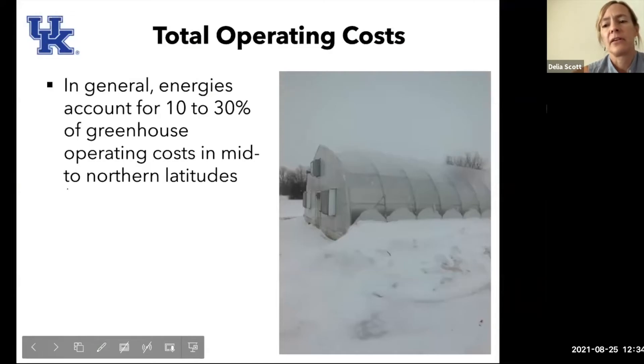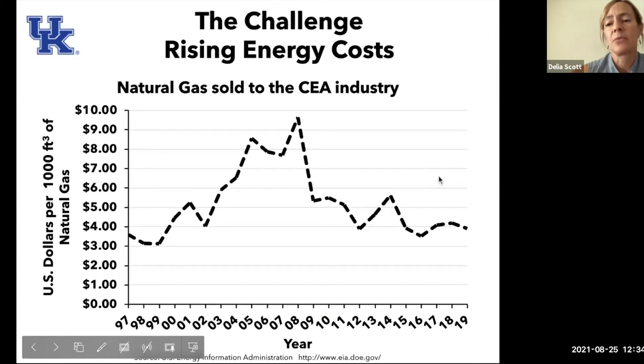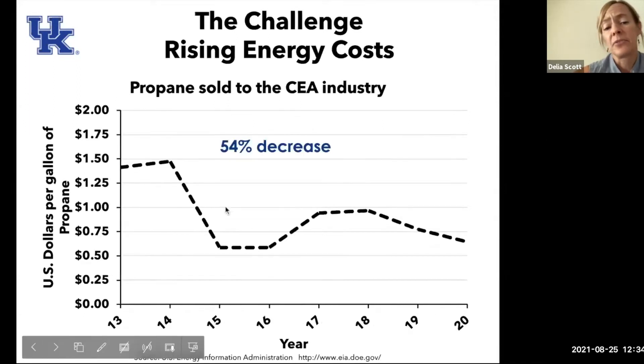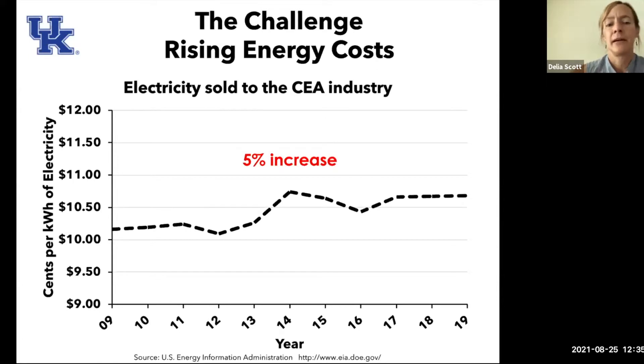Some things you really have to think about in terms of operating a greenhouse: the biggest operating cost is your energy, usually accounting for about 10 to 30% at mid to northern latitudes — basically about half of North America. Natural gas used to be commonly used to heat greenhouses, but that has started to decline. Propane has seen about a 54% decrease in maybe the last 10 years. Electricity is what people are really using nowadays, with about a 5% increase, likely due to its availability and reliability.